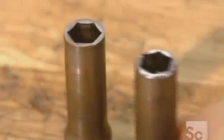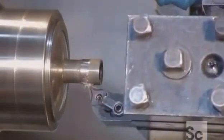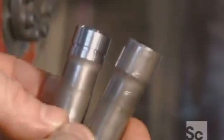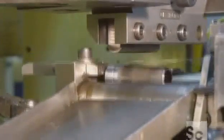It takes just seconds to improve this socket's profile. Different tools then sculpt the square opening in the drive end of the socket — that's the part that locks onto the end of the ratchet wrench. A powerful rolling stamp now engraves the part's size and the company name onto it.